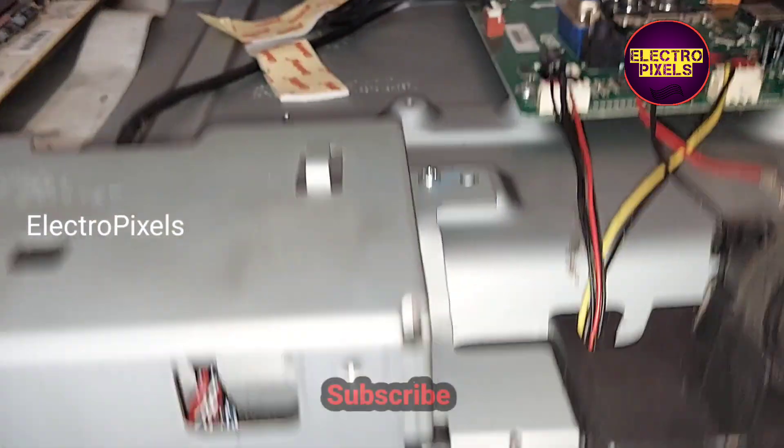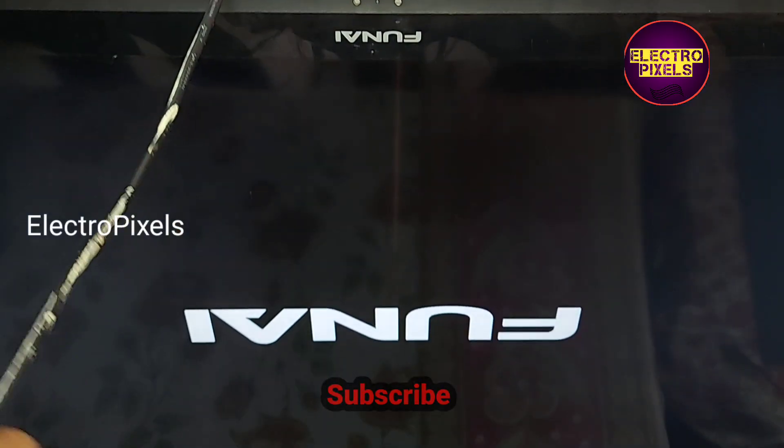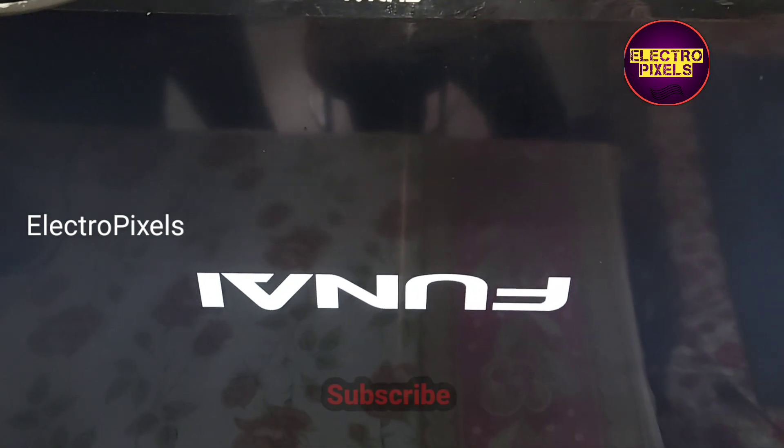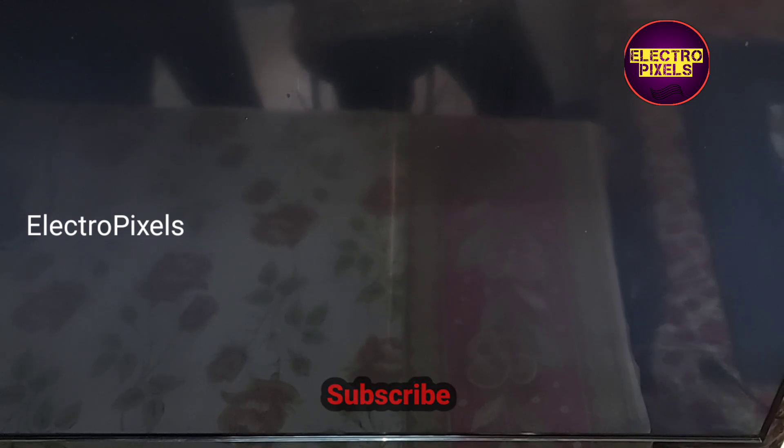Before putting the back cover on, let's turn on the TV again and check the picture. Here you can see the red light indicator — now the TV is released from standby. This means we can put the back cover and screws back on the TV.